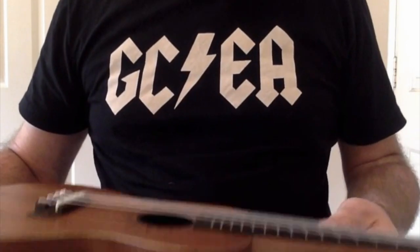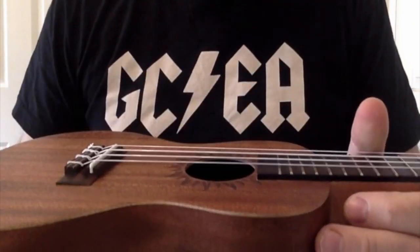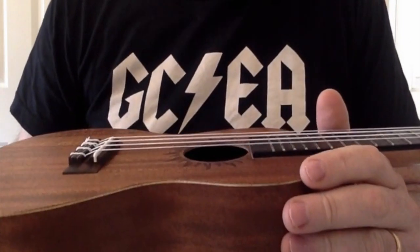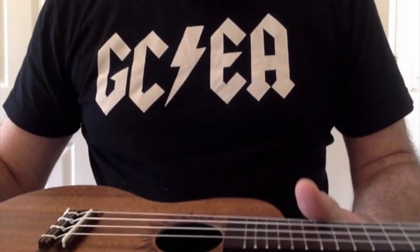Hello, it's time for another review on Got a Ukulele — a brand that I've not seen before, although I've heard about, but not seen in the UK, but they are now starting to be sold over here.